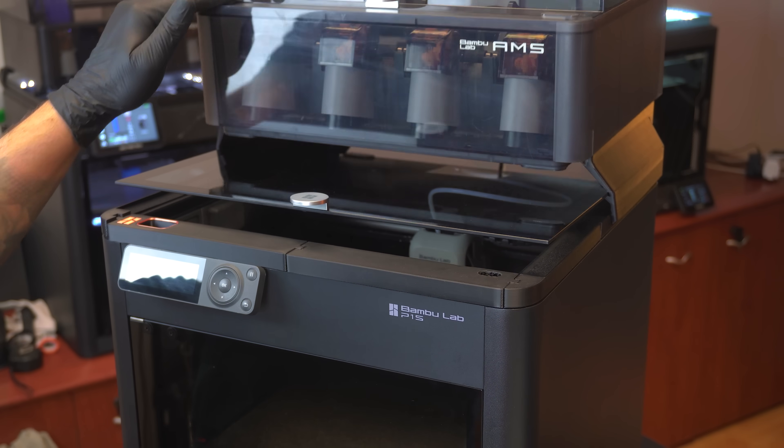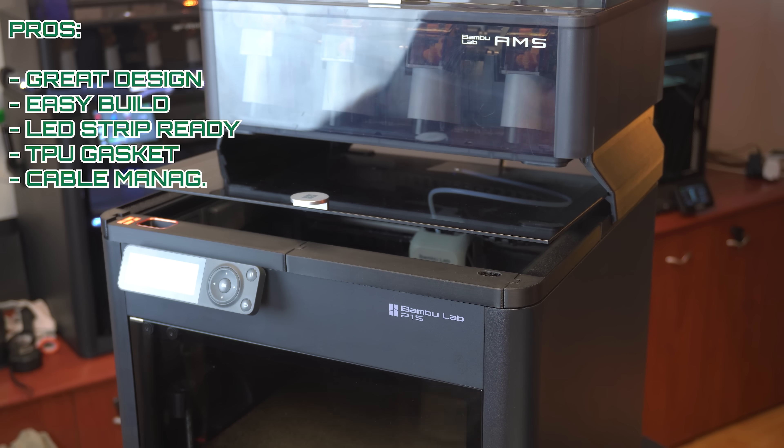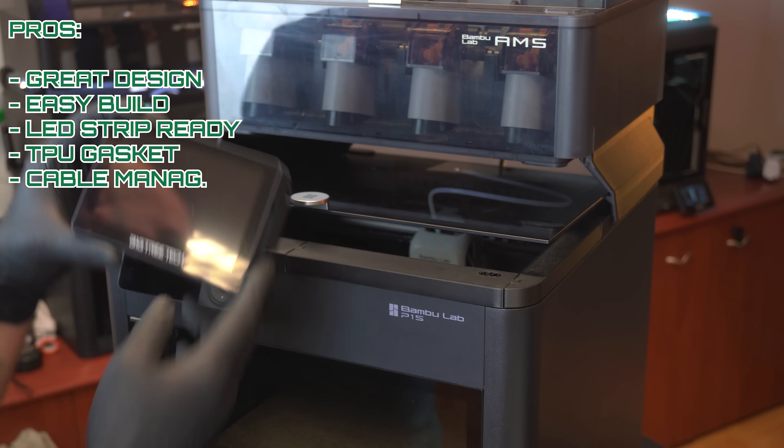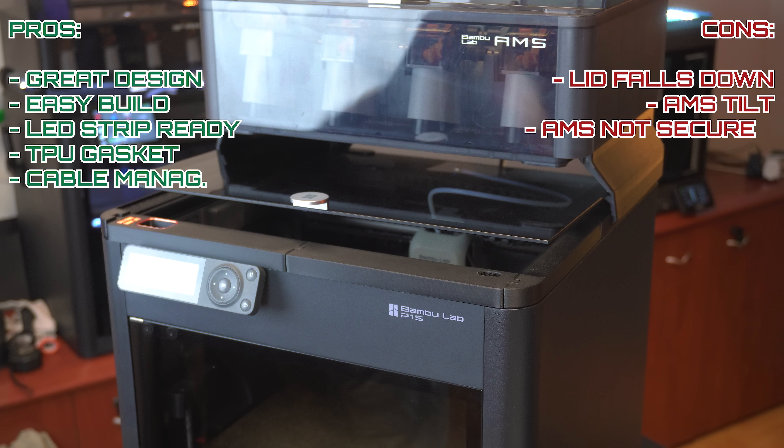Pros and cons. Pros: another good design, easy assembly, TPU gasket, LED strips ready, and some cable management. Cons: the lid tends to fall down when it's in its holder; the actual AMS unit doesn't feel secure and tilts a lot. I wish there was an improvement on this because it's got potential.